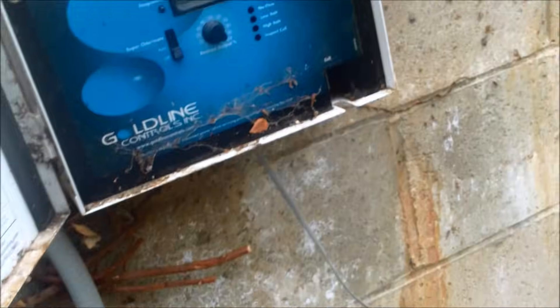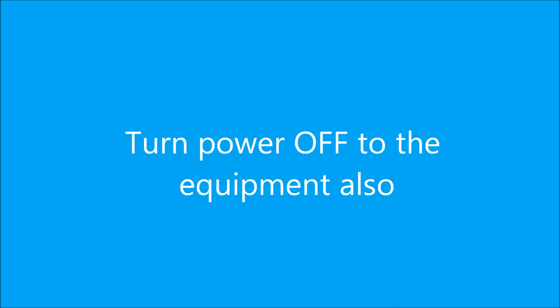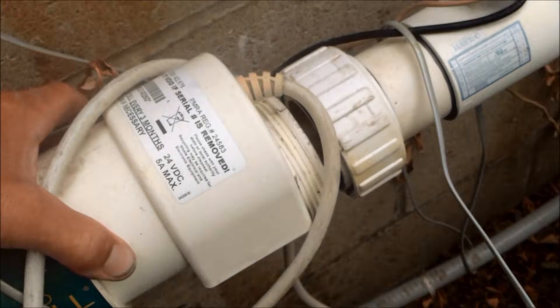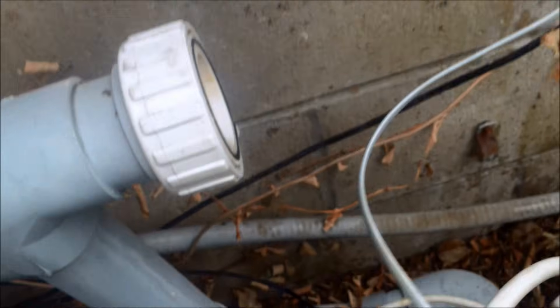I'm going to turn the unit off and unplug the old one — it just unplugs like that. The unions holding it should be hand tight, one on each side. They should both twist off fairly easily. I'll just take the cell out carefully.